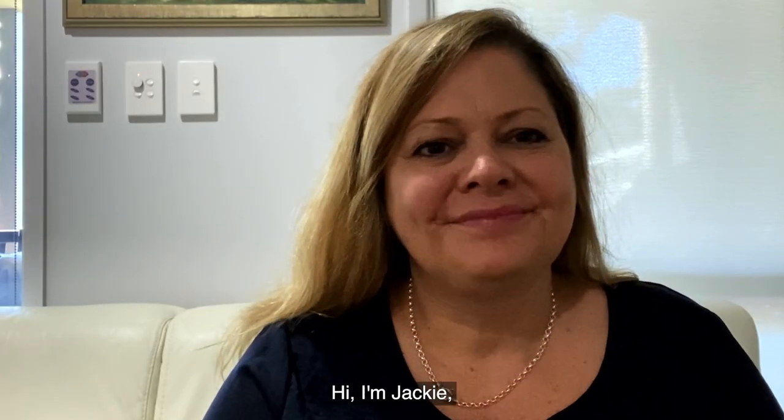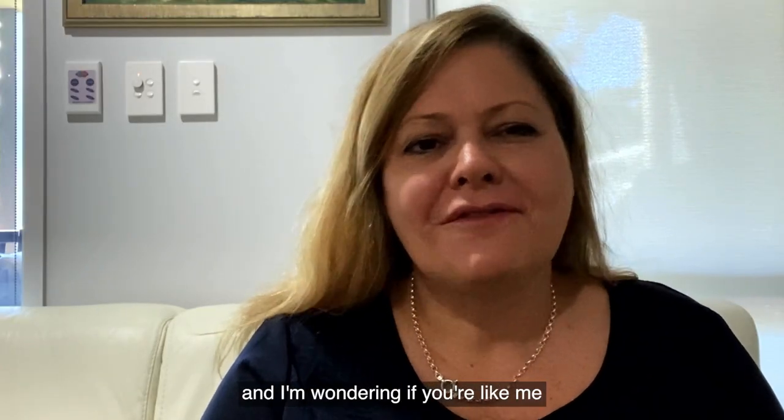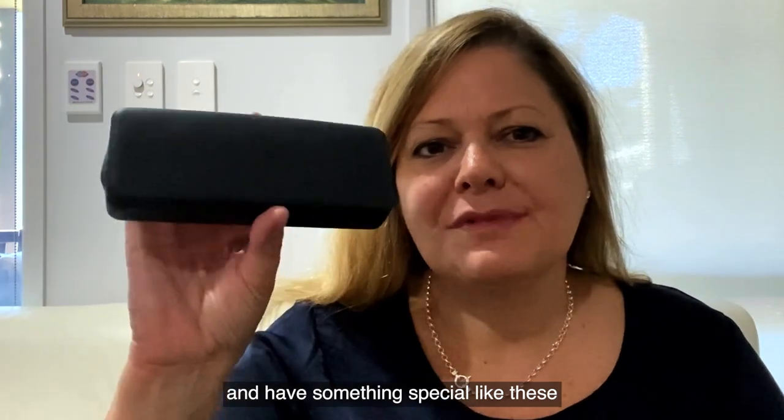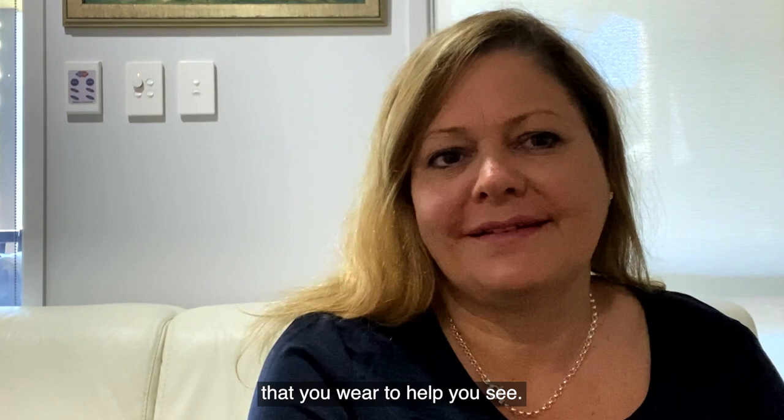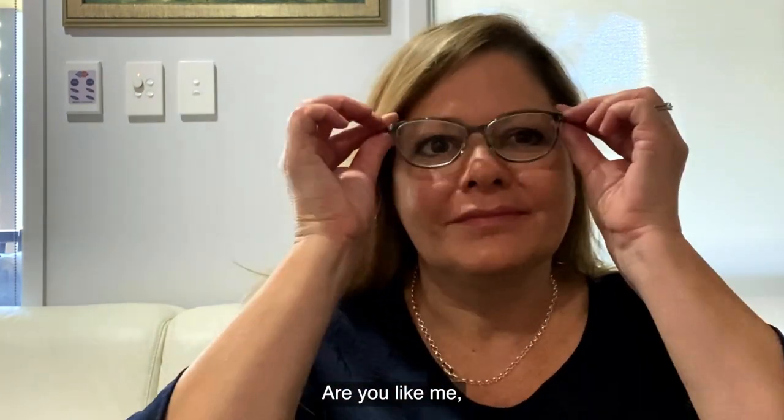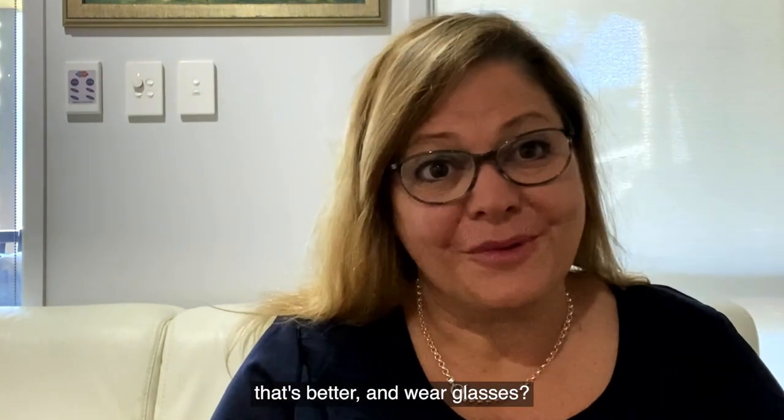Hi, I'm Jackie. I'm wondering if you're like me and have something special like these that you wear to help you see. Are you like me? That's better — and wear glasses?